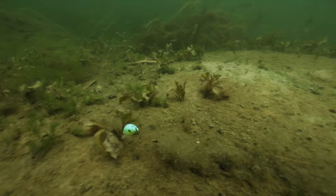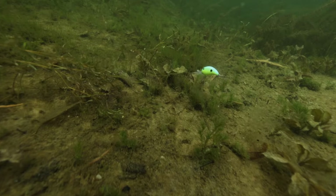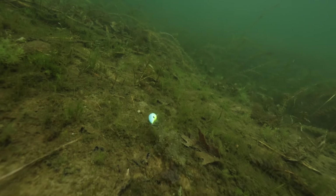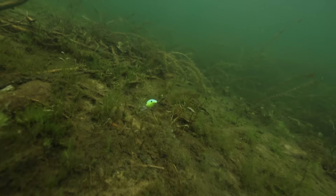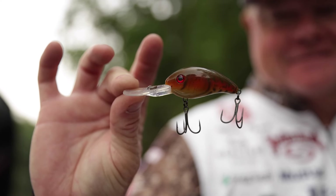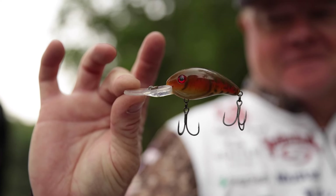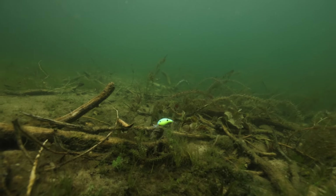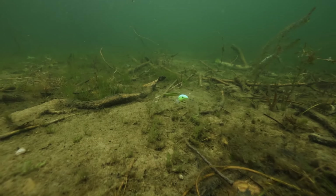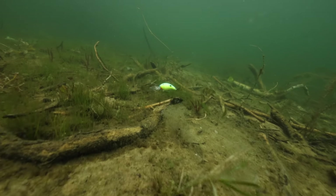When I want to fish deeper sand drops, riprap banks, and river ledges, I need a bait that runs a little deeper. One of my favorites is the Strike King Series 3 and 3XD crankbait. They have a rattle, they deflect off cover really well, they work great around rock, and they come in crawfish, shad, and bluegill patterns — just a very versatile bait for covering that deeper water column.